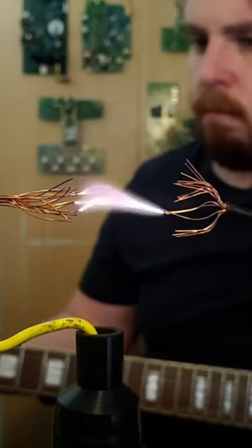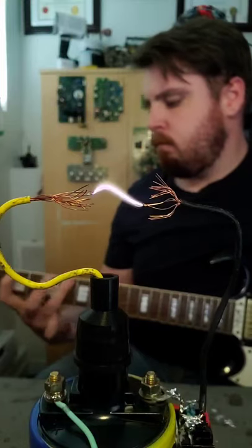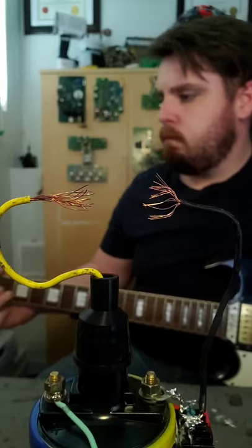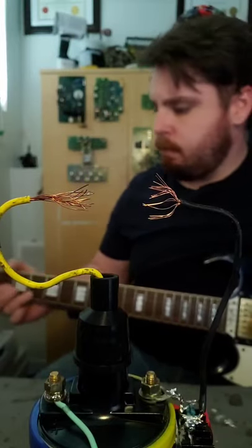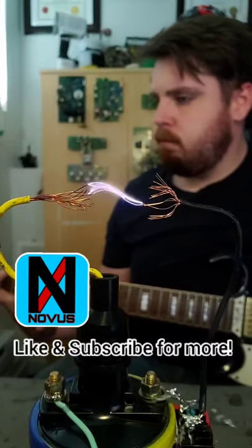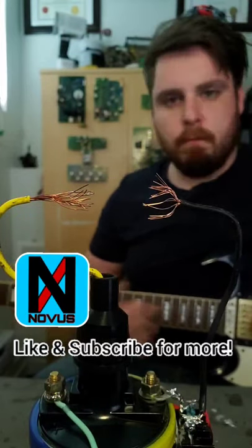Thanks for watching guys. If you want to see how this works and how I built it, stay tuned — subscribe, whatever you need to do to keep track of when I release a full-length video showing you how I actually built a high voltage music player using an ignition coil from a car. Take it easy guys, and as always, stay creative.